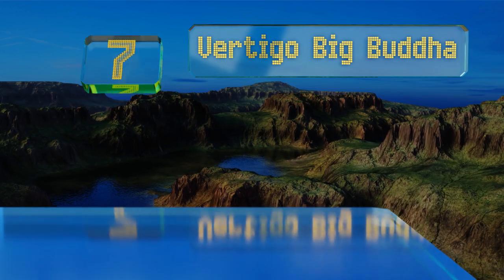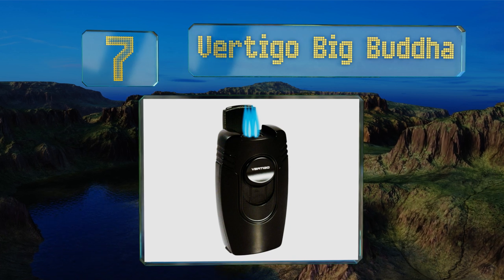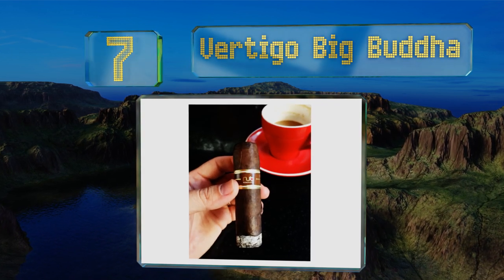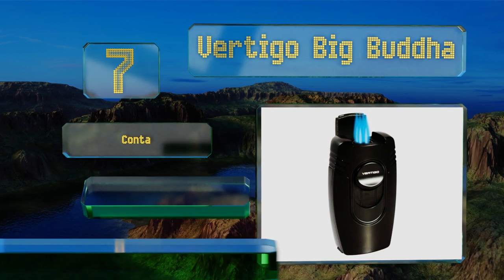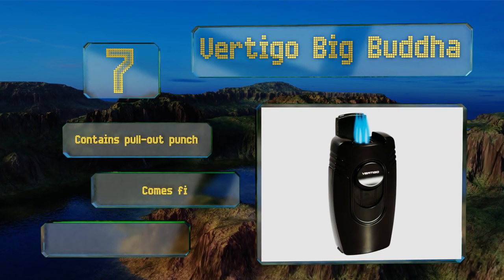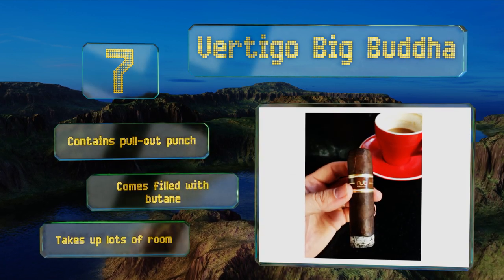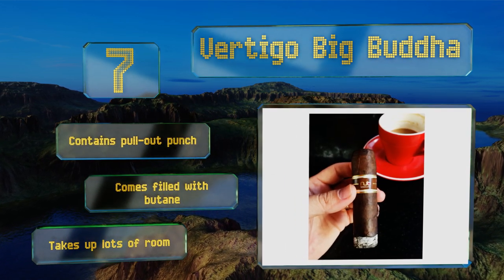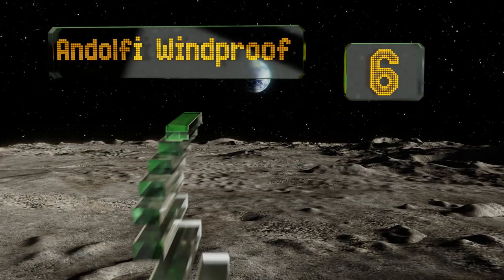At number 7, the Vertigo Big Buddha is hard to miss thanks to its large black metal housing. Once you spark it up, the quad torches will make it even more eye-catching. It's as much a conversation starter as it is a lighter, and it comes in handy when you need to break the ice. It contains a pull-out punch and comes filled with butane, but it takes up lots of room.